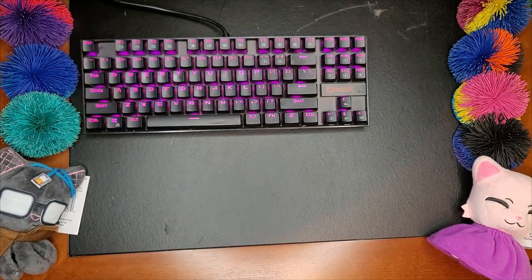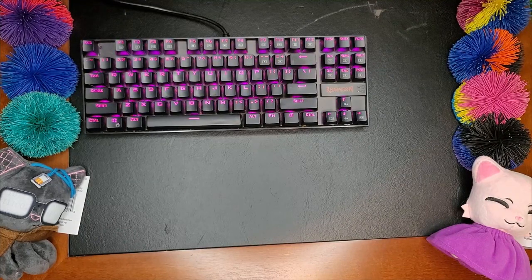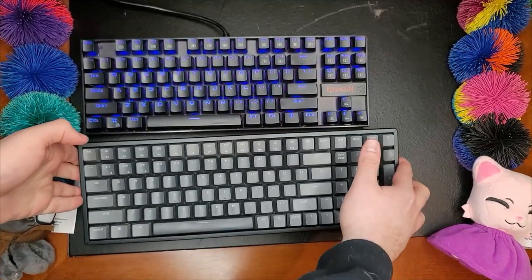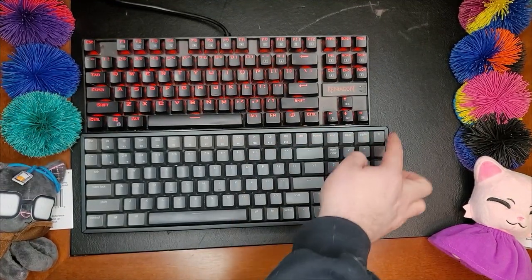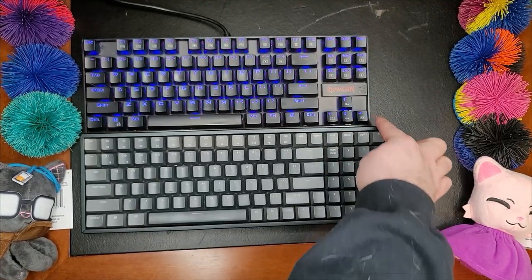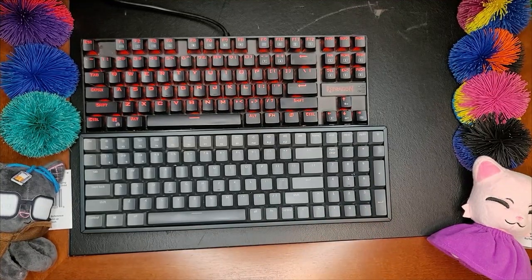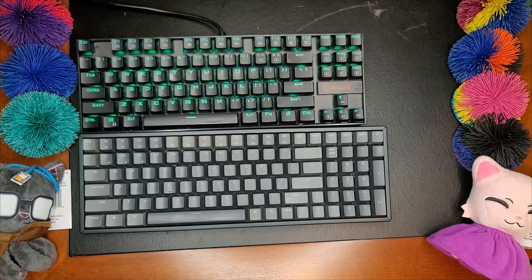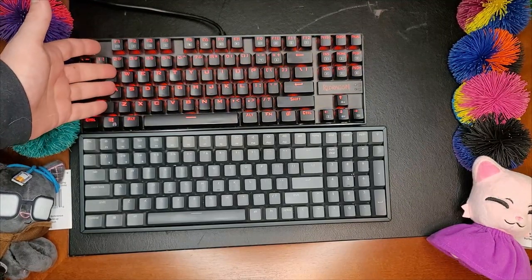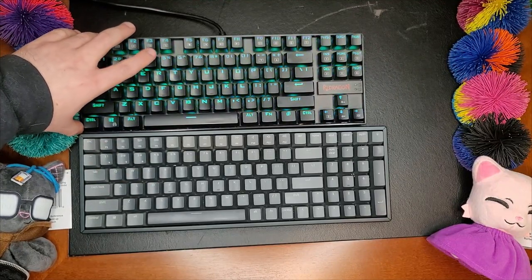Now we come into the more modern times. My next keyboard is a wee bit different. This is my current work keyboard. You'll notice that it's only slightly larger — see a little gap — but effectively one key's width larger. But this actually has a full number pad. So this is what's referred to as a TKL, or 10-keyless keyboard, sometimes known as an 84-key or 80% keyboard.